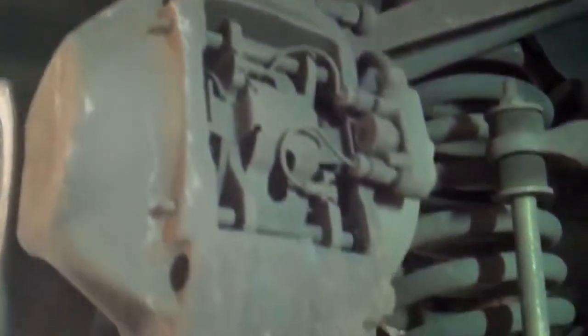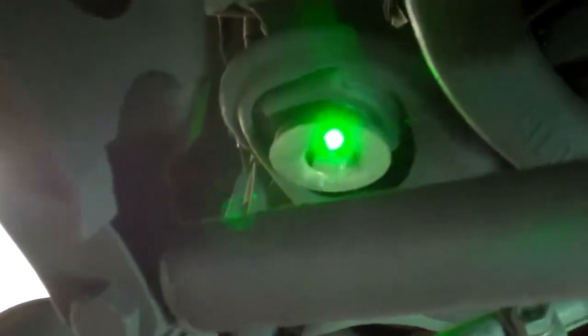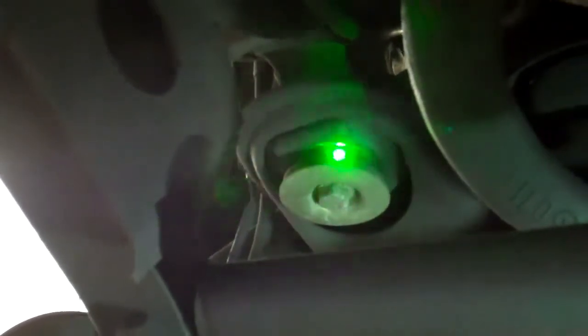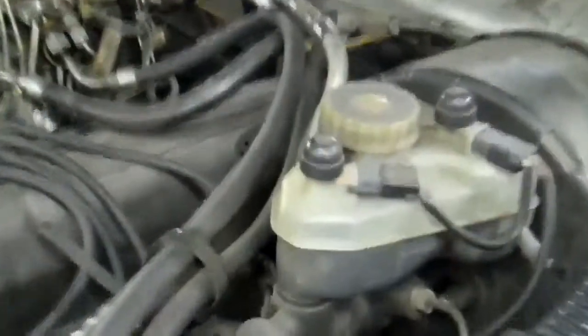The brake pad sensor light should have come on by now because the sensor is touching the rotor, so I recommend doing brake pads and rotors while the car is here. The other thing I want to point out is that the front suspension subframe mounts are starting to get low. You have one on the right side and one on the left side, and when these subframe mounts get low they create a gap between the washer and the mount. This will cause rackety knocking noises in the front suspension when you go over bumps, so I'd suggest changing these subframe mounts.